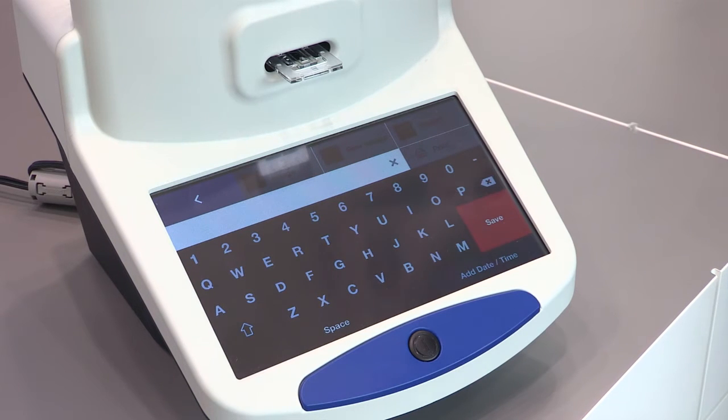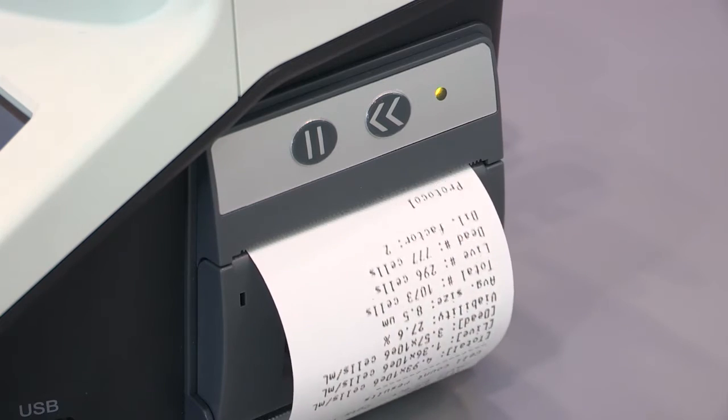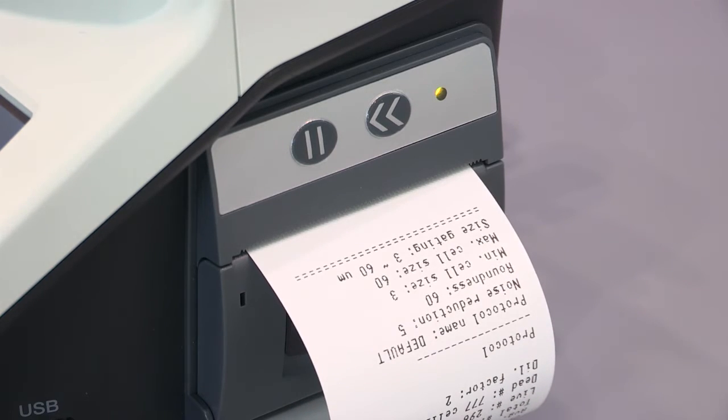The PDF contains the complete statistics plus the histogram and the original images that have been taken in the system. Alternatively, I can also press print, and there is an integrated printer on the side which gives me a full report of this cell culture.